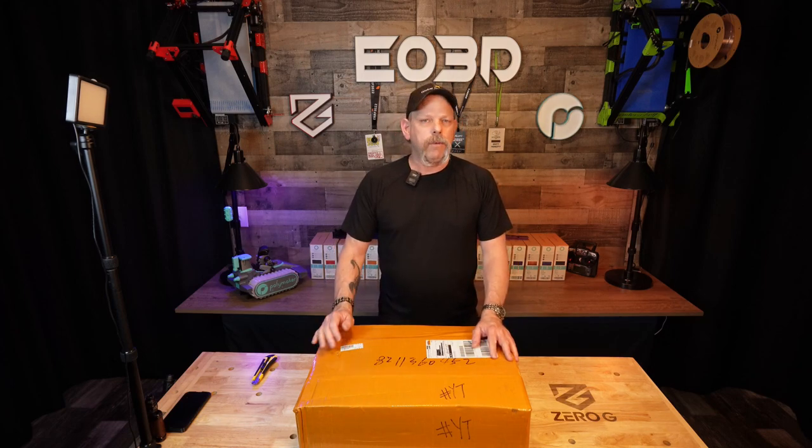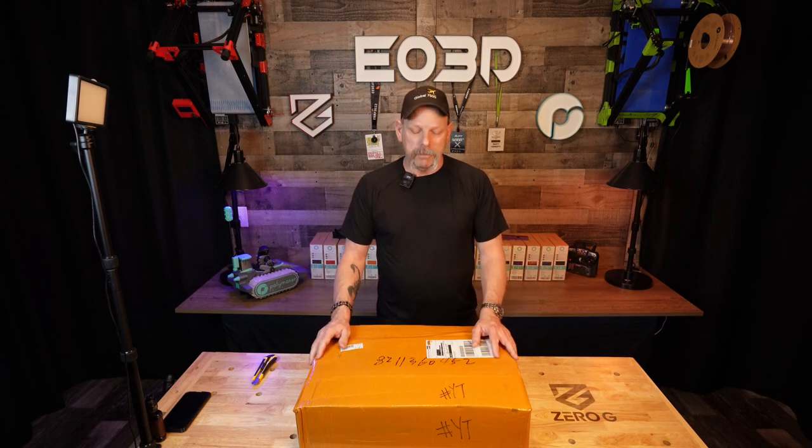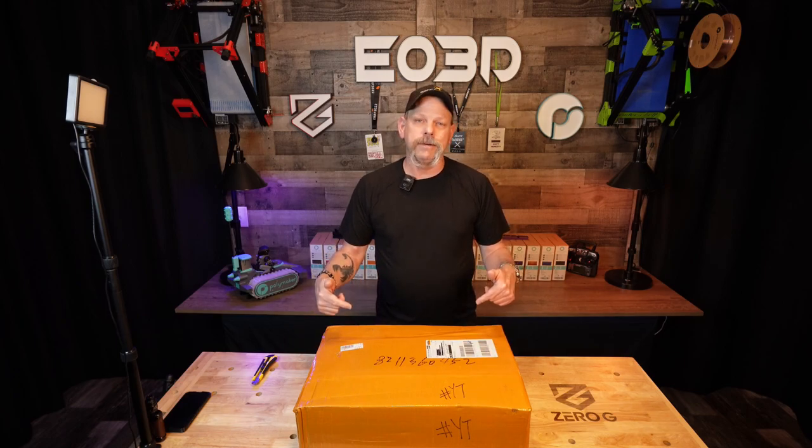I just love it when I come home from work, walk up on the deck, and find a package from Hong Kong sitting on the porch. DHL came by today and left me something. Let's dig into it and see what's in here.